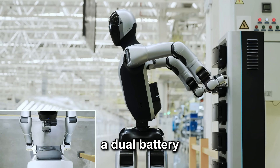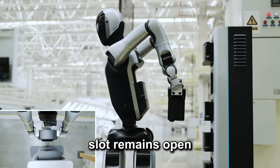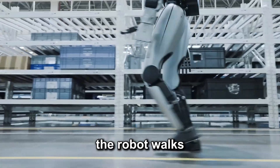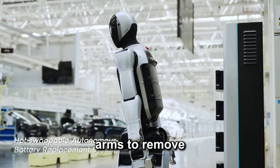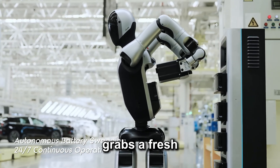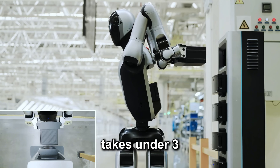It's equipped with a dual battery system — one battery powers the robot while the other slot remains open for hot swapping. When the active battery runs low, the robot walks itself to a swap station, uses its robotic arms to remove the depleted battery, slots it into the charging dock, grabs a fresh one, and gets back to work. The whole process takes under three minutes.